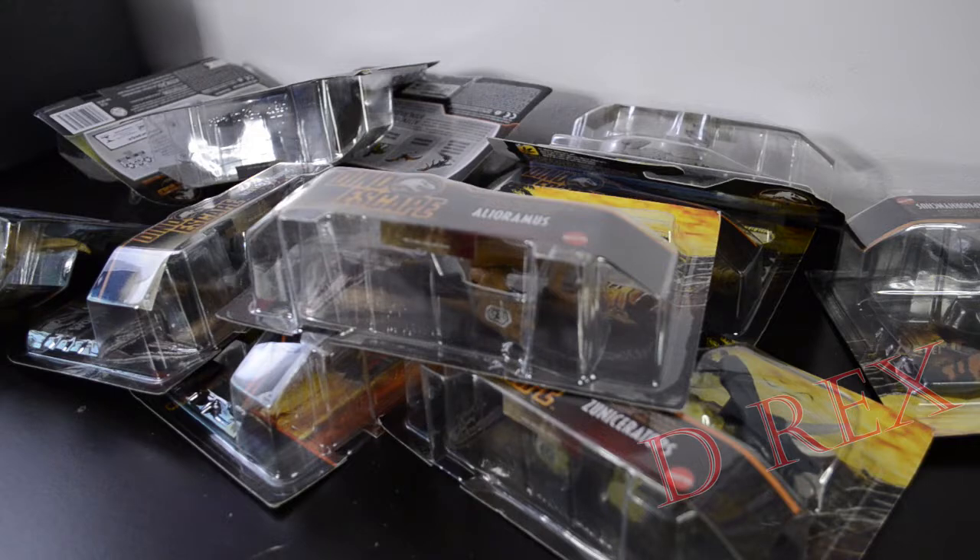Rawr! Or whatever. Welcome back everybody. I've had this pile for quite a while. I don't even know who's in here. I think there are some duplicates of dinos, even. So we won't be opening duplicates, but I will show you what I've got here. I think we're just going to get started.